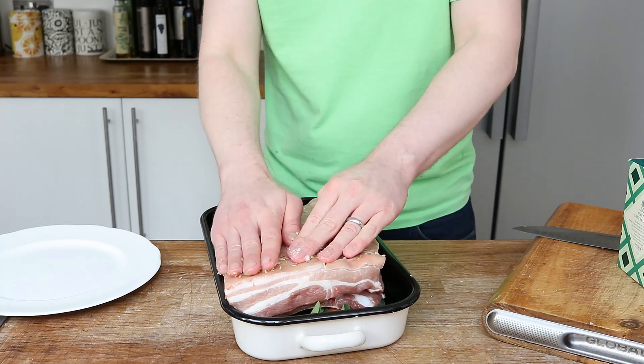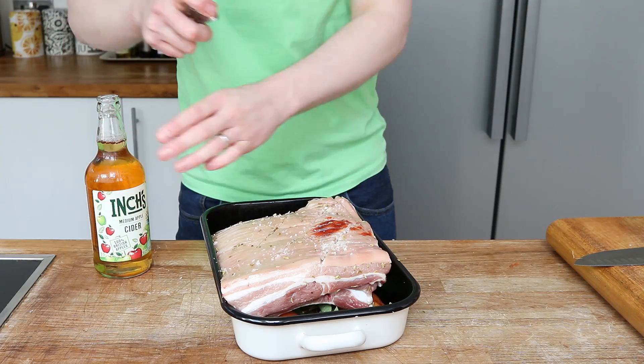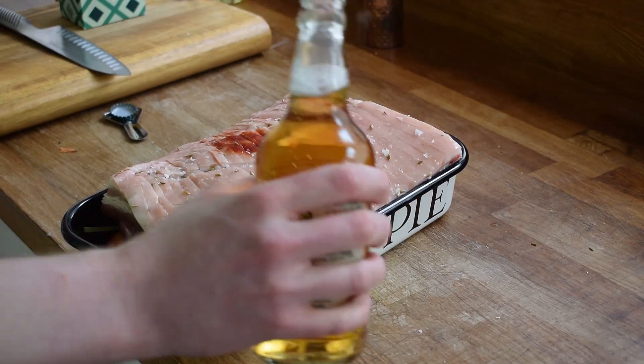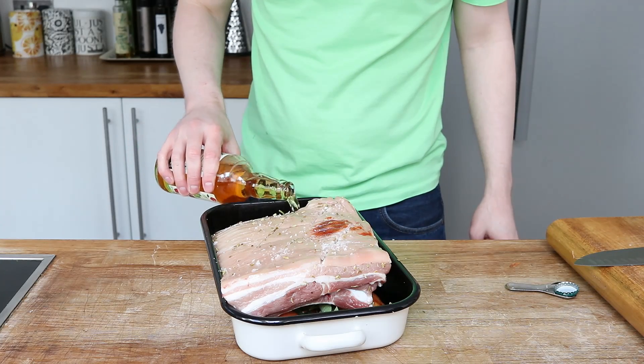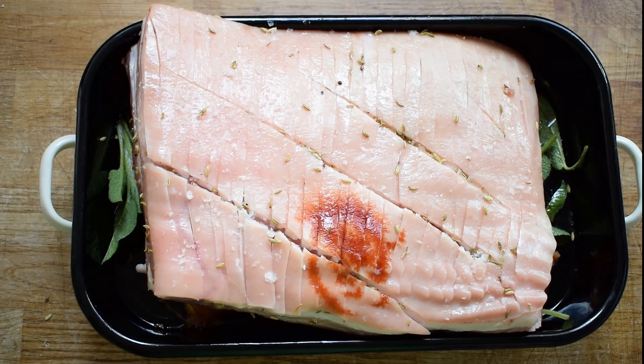Then I grab some British cider and pour it into the base of the tin to start off that cooking liquor. Looking great already — let's get this into a preheated oven and this will start the crackling off.